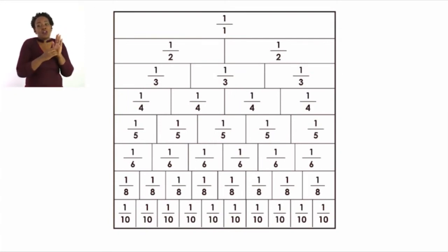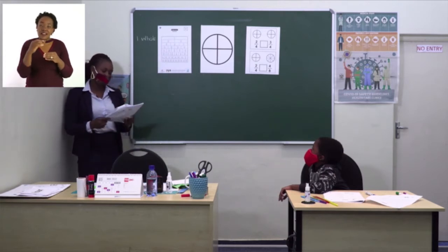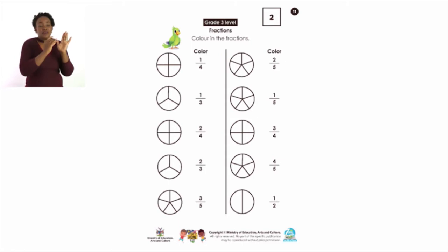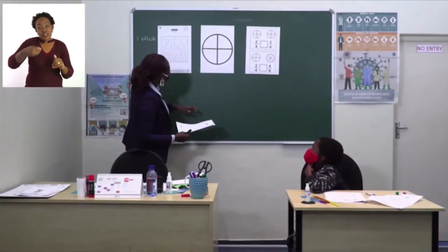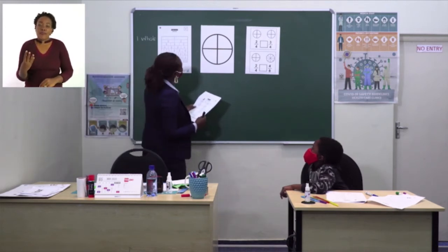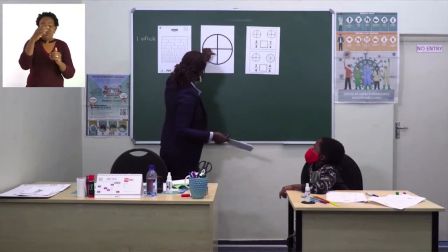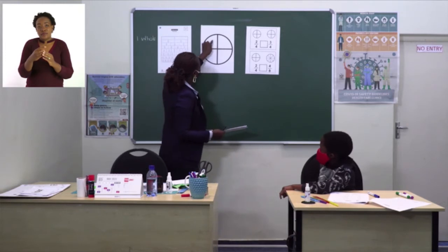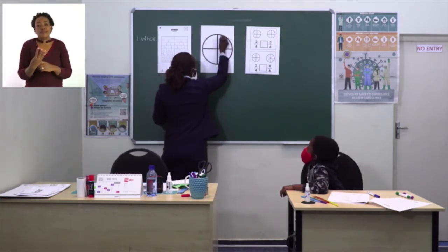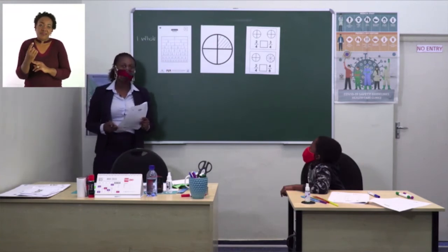That's all about the fraction chart. Grade twos, you must also try to draw it. Grade threes, you can use it for revision. Let's turn to page 11 where we are going to color the fractions. I have a picture here — it's a pizza. We want to color one over four, which means one part out of four. We say one out of four. So this is what we do — it will be one over four. Let me do another example: two over four means we color two pieces of pizza out of four.